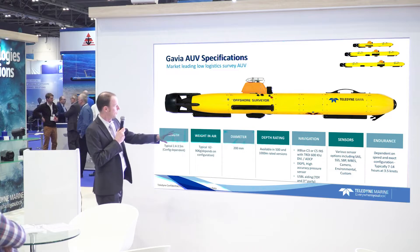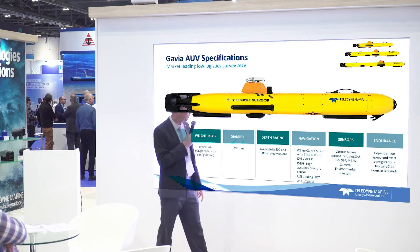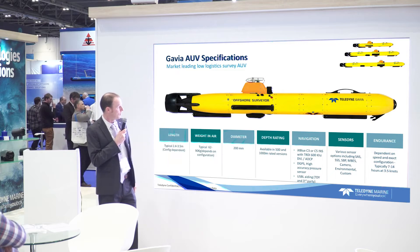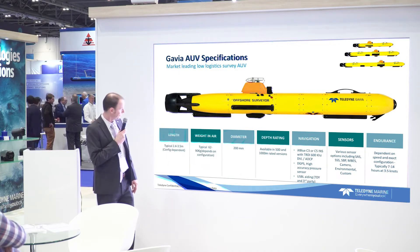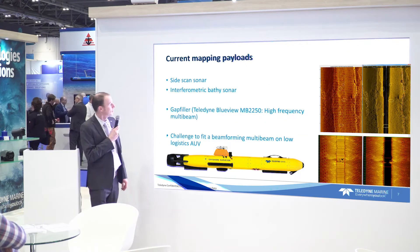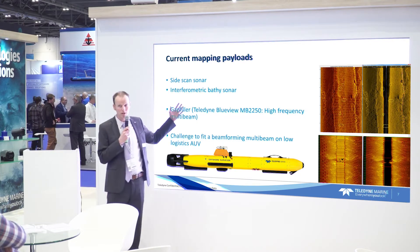It comes with several payloads. For navigation there's the iXBlue C3 or C5 INS, Teledyne RDI DVLs, DGPS, and USBL with different options. On the mapping front, typically these vehicles come with a side scan sonar or interferometric bathymetry sonar.